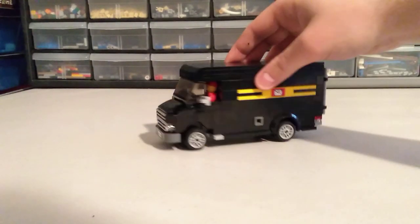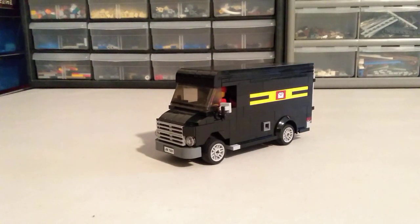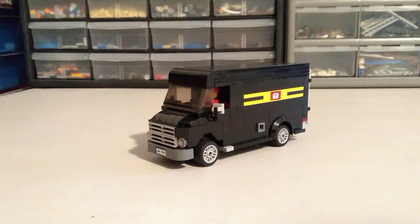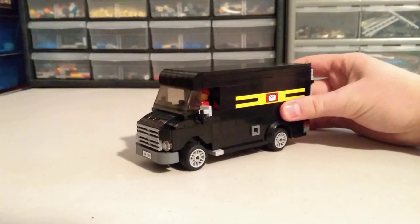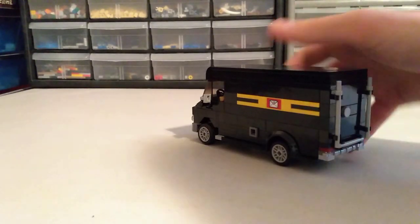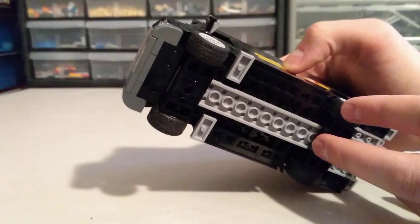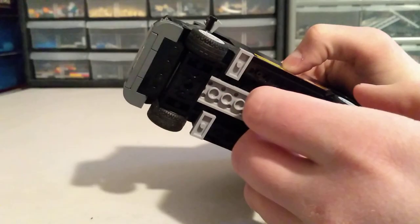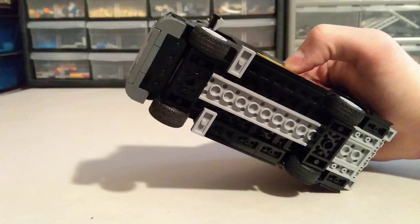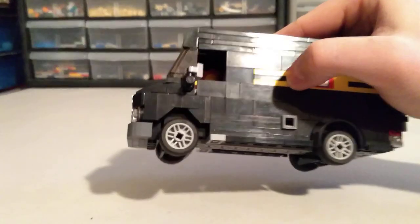I had a lot of fun building this one and tweaking it here and there. I've got it to a place where I'm really proud of it. If anybody's interested, let me know — I can probably put together instructions if there's enough interest. Comment if you'd like to add one to your city layout. There are some tricky SNOT techniques on the bottom that get the half-stud offset, with studs on top and anti-studs below.